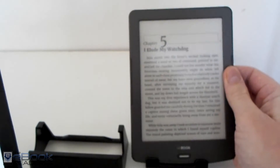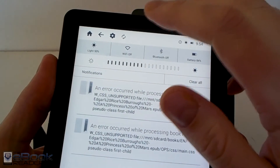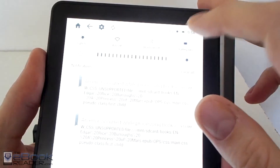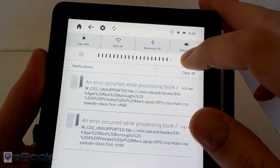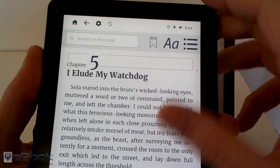From the settings menu, you can adjust the brightness of the front light. There's a dial in increments down to 5% and up to 100%. The lighting is very even on the InkBook Prime, and I do like it. I think it is worth the extra expense because it makes it more useful.